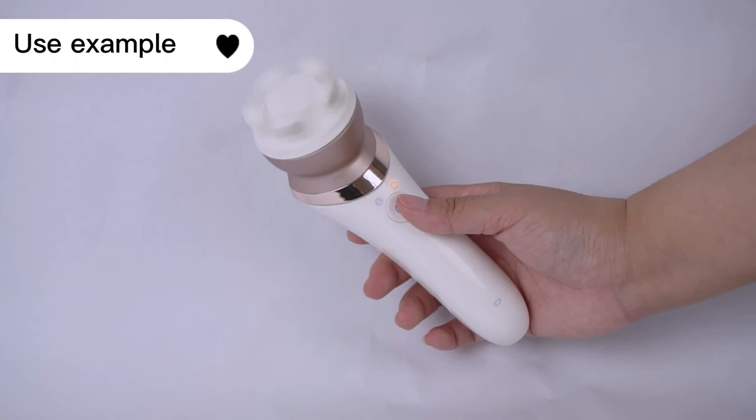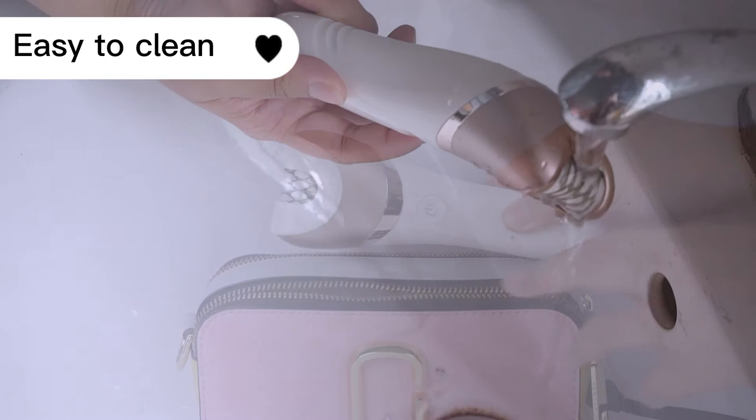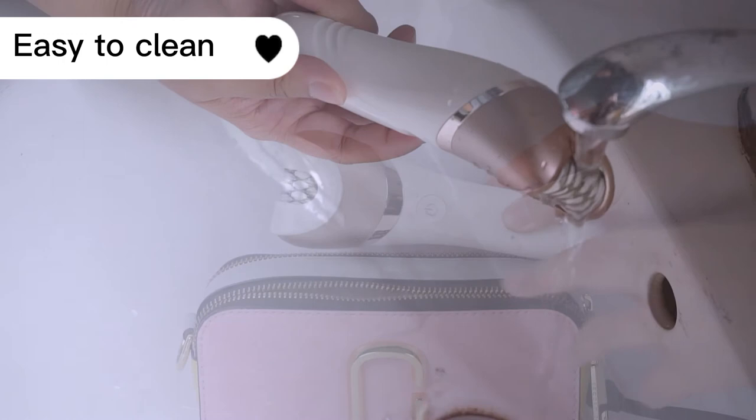This machine is functional and comfortable to use. At the same time, it is also easy to clean, which is very convenient. If you need to go out, its compact design allows you to easily carry it. Peace out to everyone.